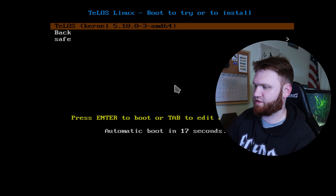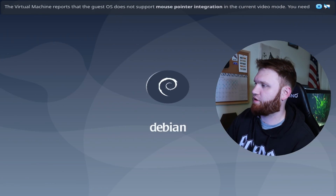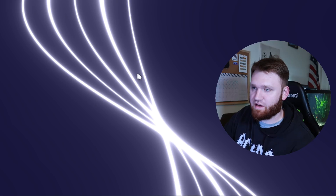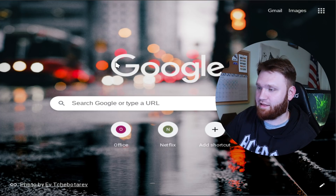It's running the 5.10 kernel, so at least we know it's moderately up to date. We are booting into Plasma. The resolution is very low, so I'm going to fix that. It's very laggy out of the get-go, and this is a pretty beefy machine, so even VirtualBox shouldn't be this bad.